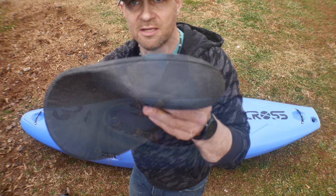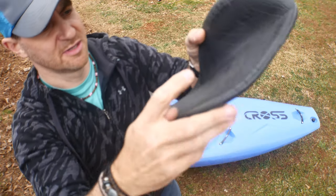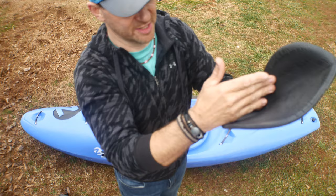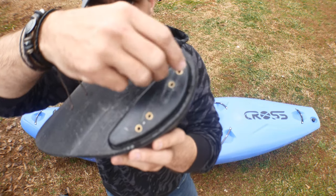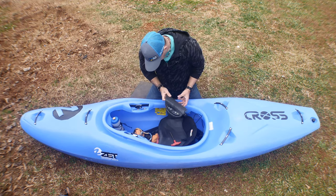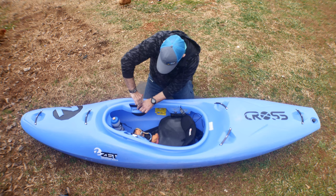Let's take a look at the thigh brace. You loosen these screws up — it's a molded plastic piece with a very flexible, tight foam. They're very comfortable. I sat in the boat and it feels really good. To adjust it you loosen the screws and it slides right along there — I've never seen that before, it's super easy. I like that a lot.